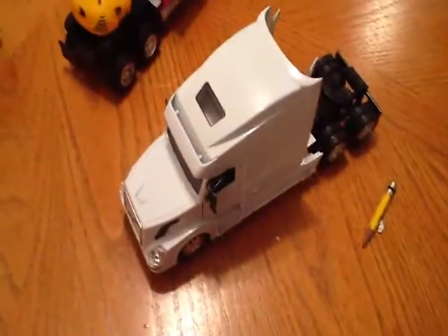This is what one looks like when it's finished. Ends up looking like that — they look pretty good.